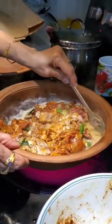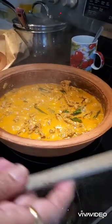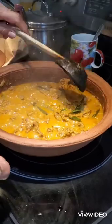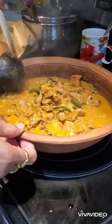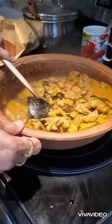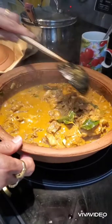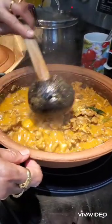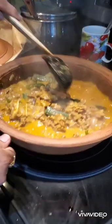You can see the delicious mutton curry is ready. With very few ingredients and not many spices, it still tastes very good. You have to try this at home. Please don't forget to subscribe to my channel. Thank you.